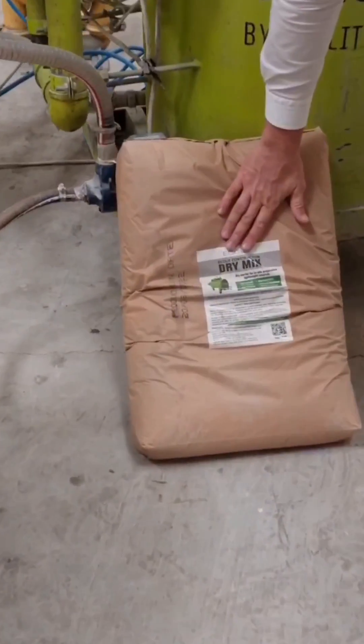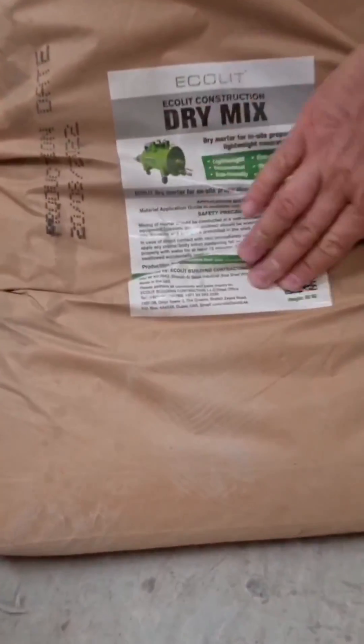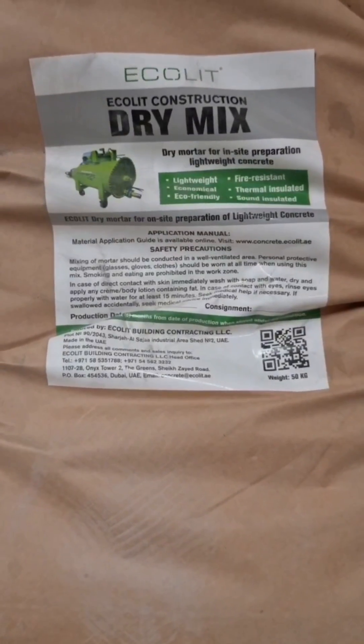So the dry mix is here. We have a license for you — a special license so that you can manufacture in your city, in your country with our franchise.